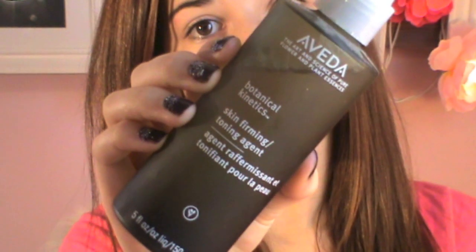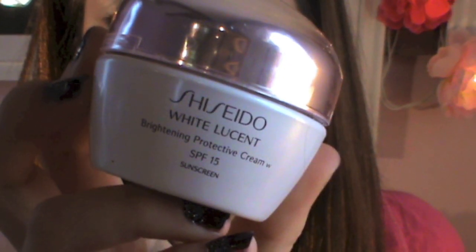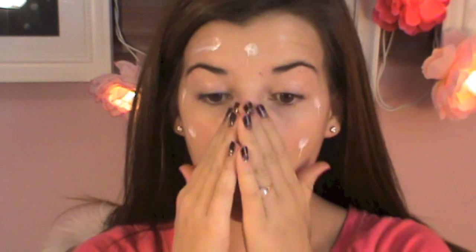Hey guys, so I'm gonna be showing you how I got ready for today. I already did my hair and blow-dried it. Now onto the face — I use Aveda spray that puts vitamins in and makes your face feel super fresh and nice and clean. Then I use my — I don't know how to pronounce it but you can read it — it's amazing, and it just makes your face super moisturized, and then I just rub it in.